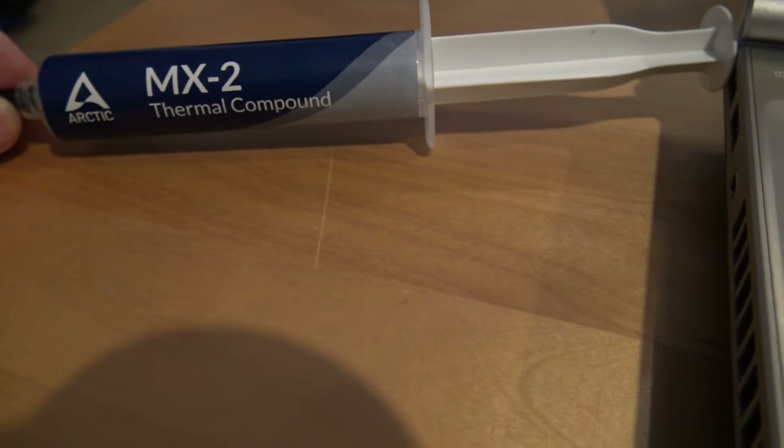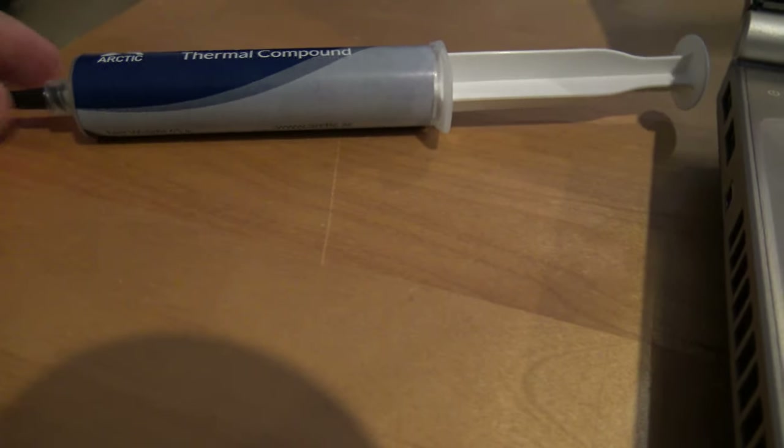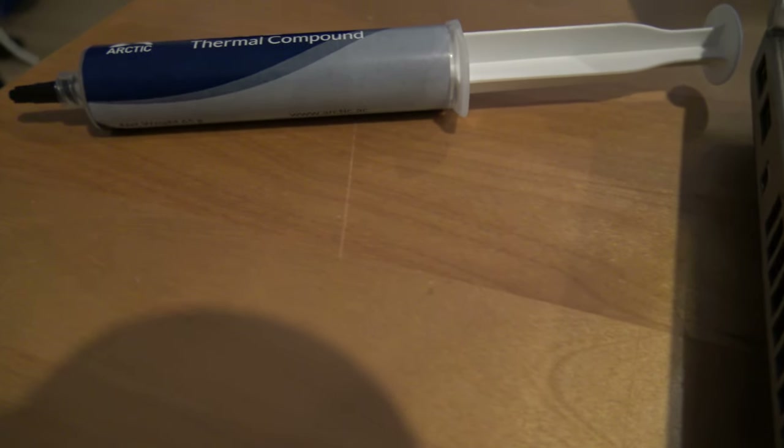We should try and fix it with this thermal compound to see if the old thermal paste is worn out and not making the computer cool down enough.